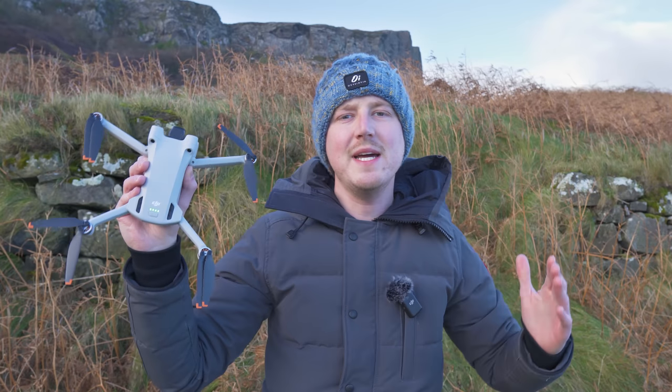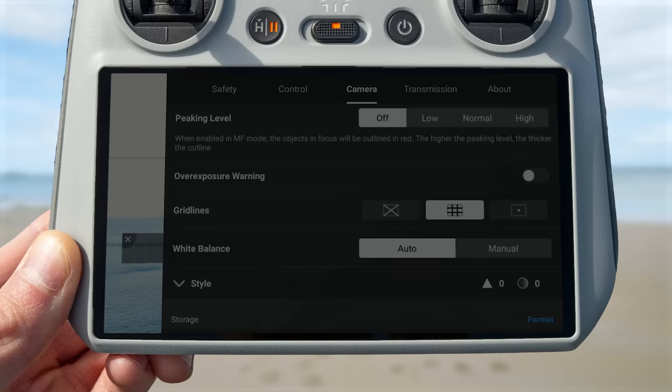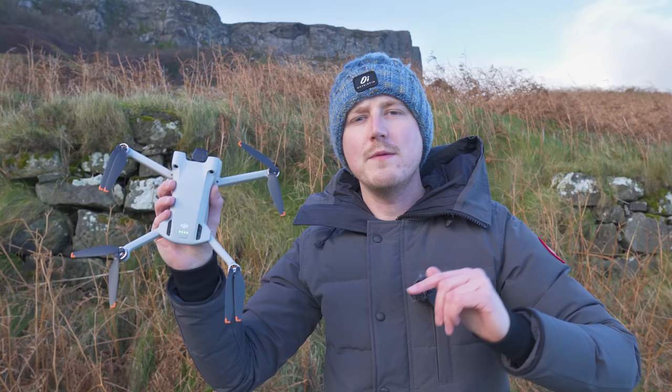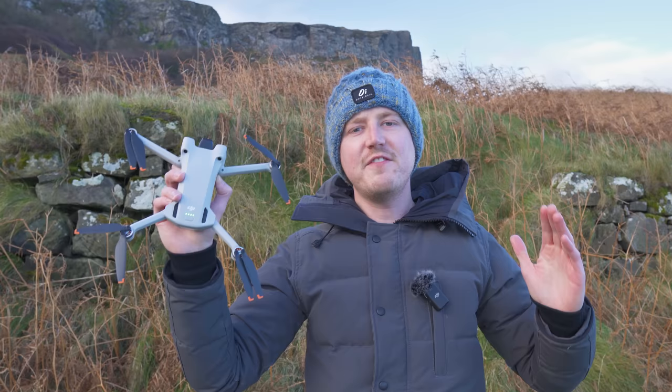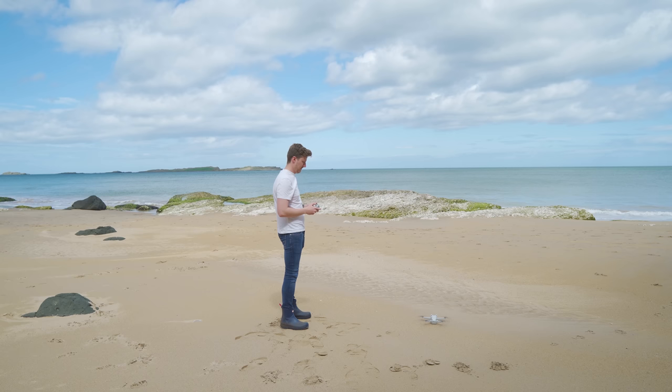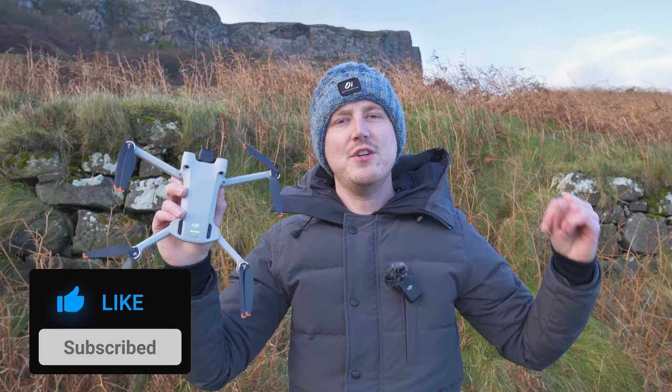Have you just got the DJI Mini 3 Pro, or is it sitting wrapped up under the Christmas tree and you can't wait to get your hands on it? When you do, there are a few settings that the first time you use this drone you should turn on and a few you should turn off to make sure you get the best possible quality and flight experience. Let's take a look at the first thing you should turn on.